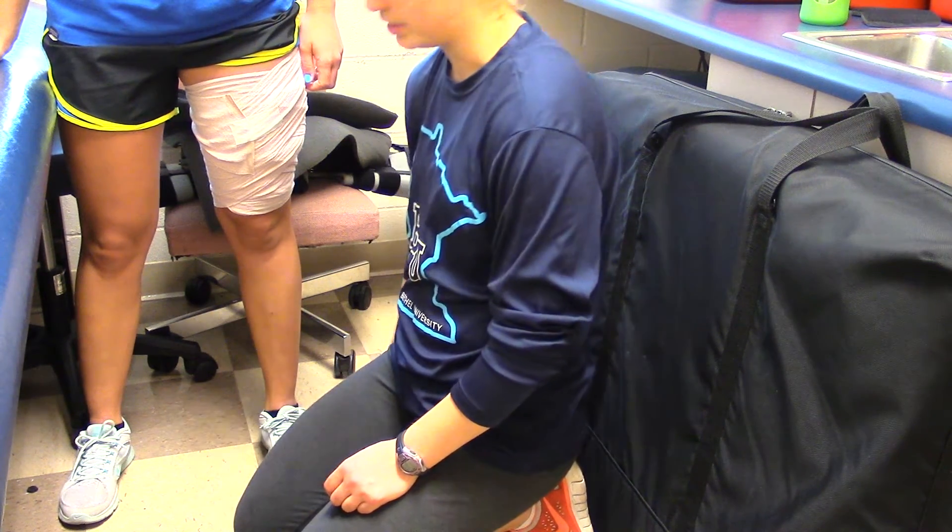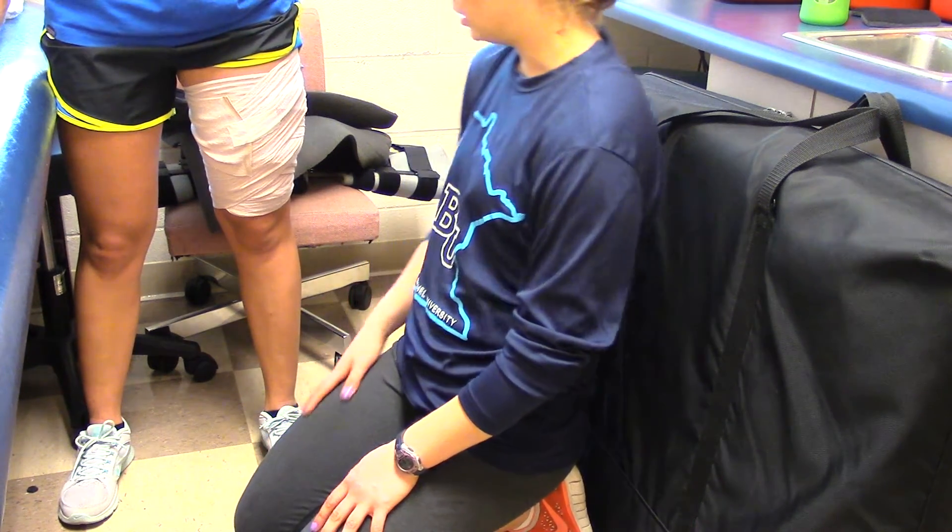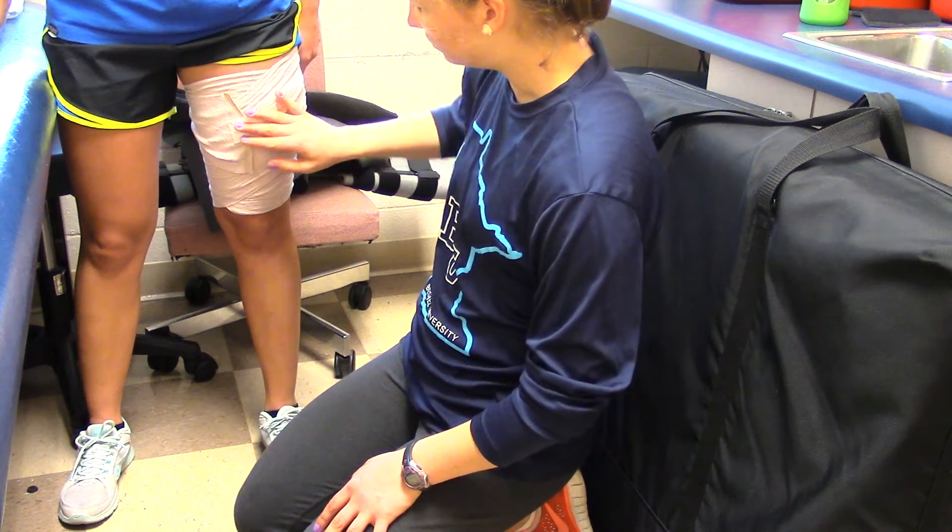We'll just make sure her foot has good circulation, make sure her blood is still flowing through her legs so it's not too tight. Not too loose, not too tight, no gaps. So there you have it.